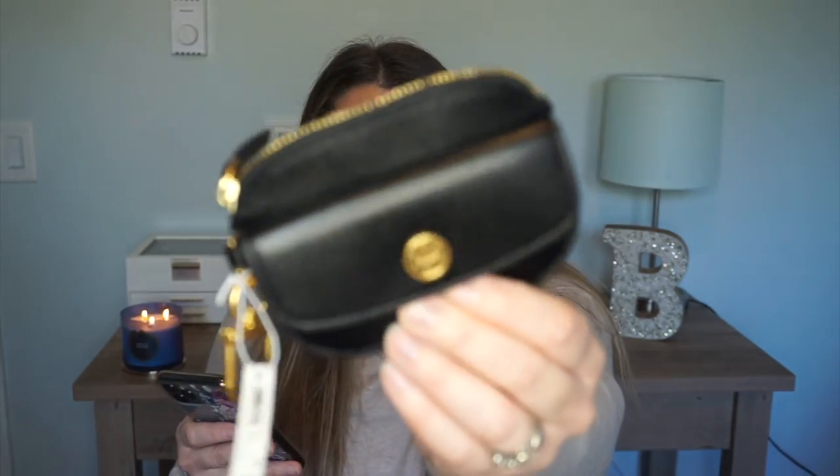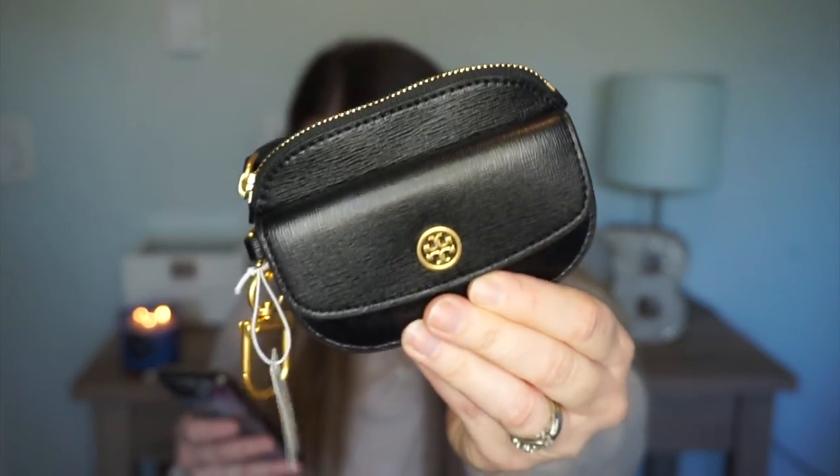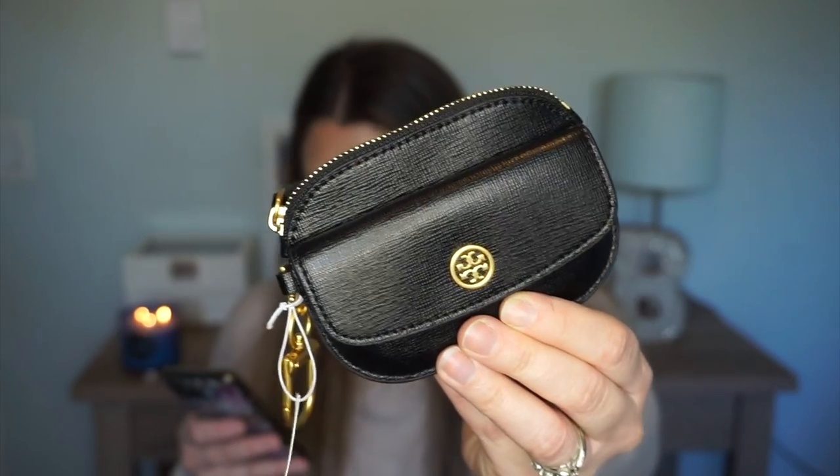I pulled up the information on this — it's saffiano leather, so it's going to be really durable. I wonder if it will stretch out at all, because if it did stretch out a little bit I would be a hundred percent on it. It is so cute, the quality looks amazing — looks really nice.